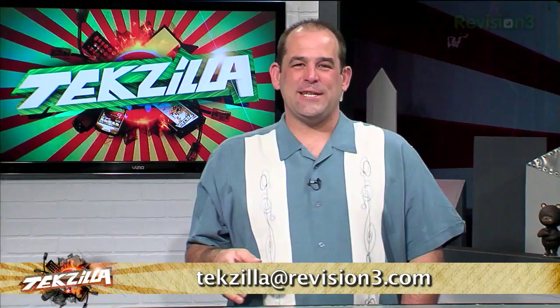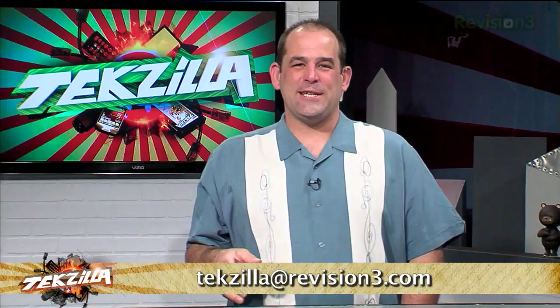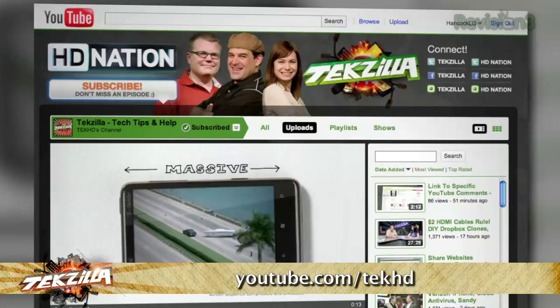TechZilla at Revision3 is the email address, facebook.com/techzilla — be our friend. Subscribe to our feed at youtube.com/techhd. Thank you so much for watching. I'm Patrick Norton. And I'm Robert Heron. Until next time, you've been watching TechZilla.